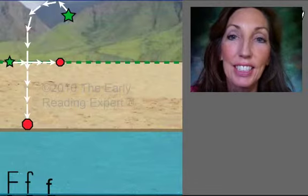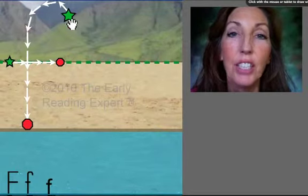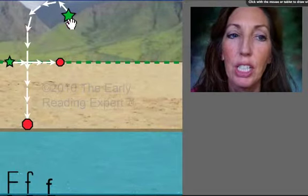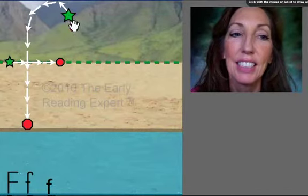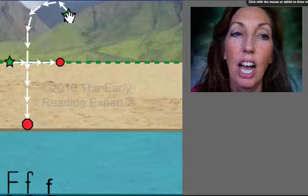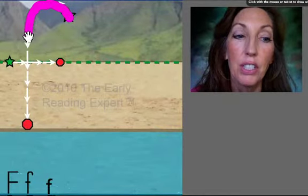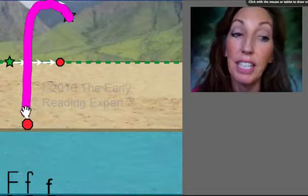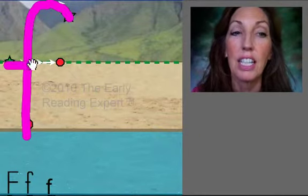Now let's draw it. The letter F starts in the mountain and goes down to the beach. Put your marker on the big green star. Ready? Up, bend around, straight down, lift, and across. F.